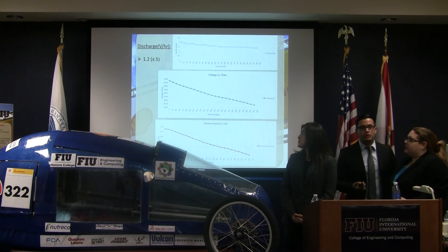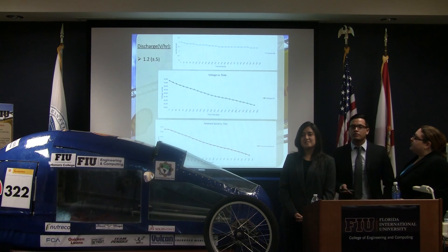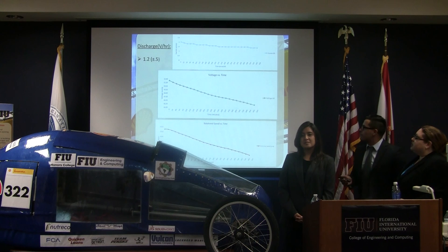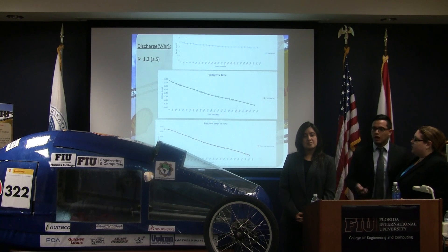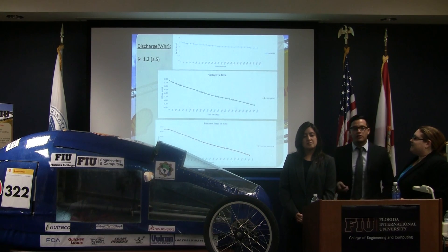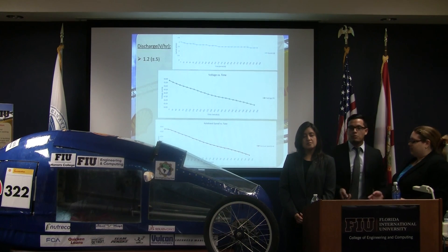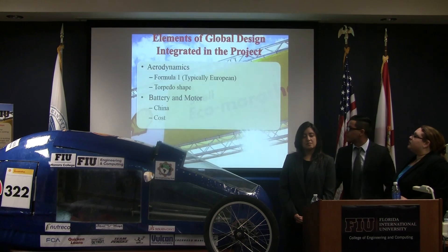These are our final results from testing the motor. Current slightly decreased over time. What we most wanted to see was the discharging rate needed for competition — we found the battery discharged at about 1.2 volts per hour. From the graphs, we also confirmed that as voltage discharges, RPM decreases linearly, which was very useful for testing during competition.